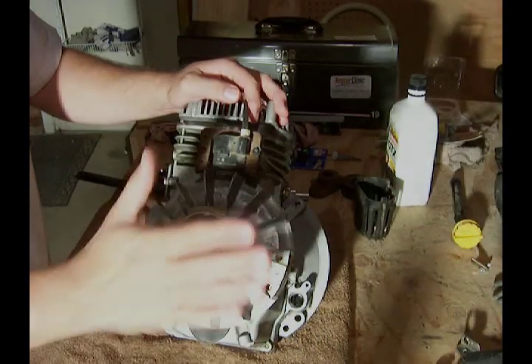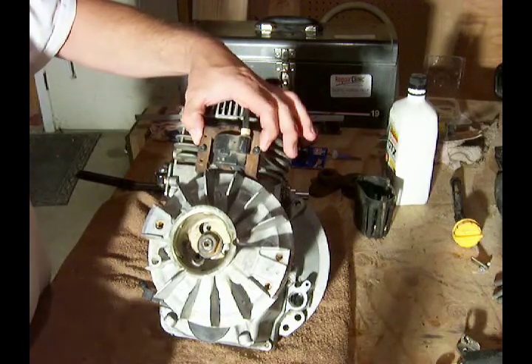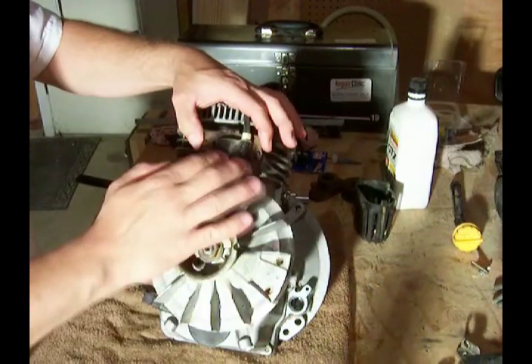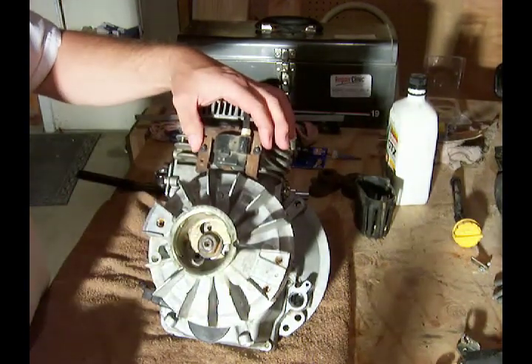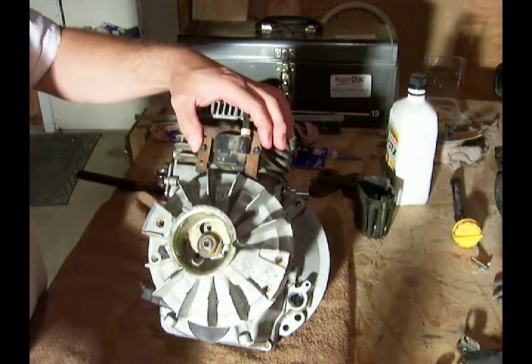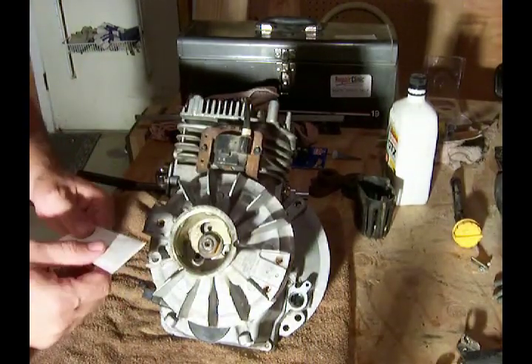Now that we've got the flywheel in place and it's torqued down to the proper setting, we're going to set the air gap between the ignition and the flywheel. What I like to do is take an index card and fold it in half.